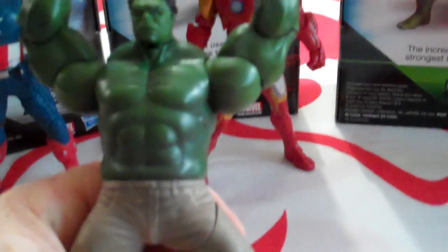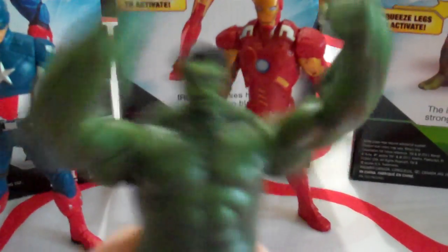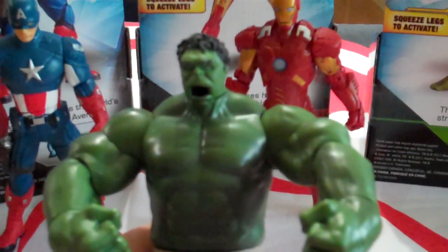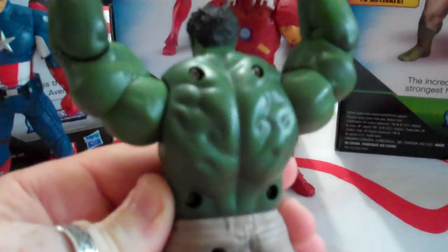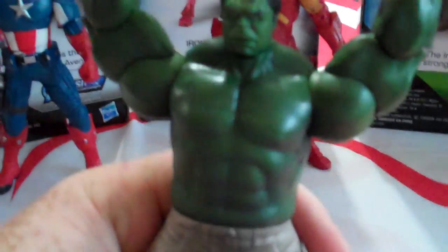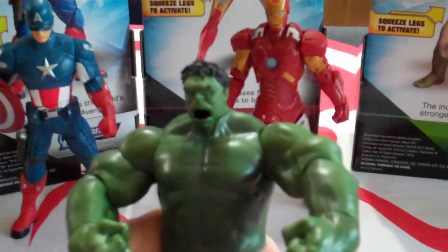Now the Hulk — you squeeze the legs and you'll get the fist smashing. You'll notice there the mouth will slowly drop, so you get the big fella having a bit of a cheer. Hulk will be a popular character — he always is. And let's give you a look at the back — nice detail, a couple of screw holes there. Just not a big fan of the coloured pants, but who knows. Maybe if there's an Avengers 2, we might give him some purple pants again.